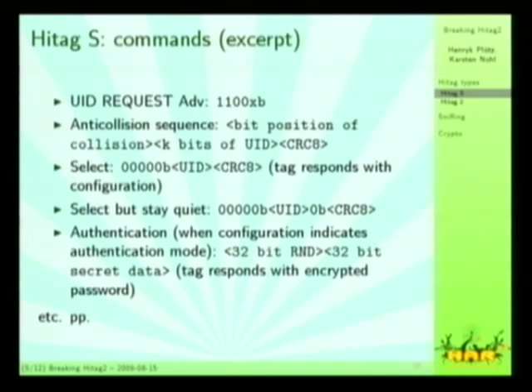Their authentication in HITECH-S is similar to what we're seeing in a moment on HITECH-2. The reader sends a 32-bit random number — a nonce — and calculates, based on this random number, the UID of the tag and its secret key, an authentication token that is transmitted after the nonce, after which the tag will use the cipher state and respond with its password in encrypted form. What you can see here especially is that there is no randomness supplied by the tag, so you can replay that easily.